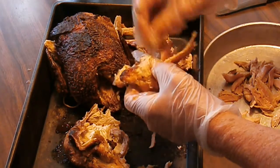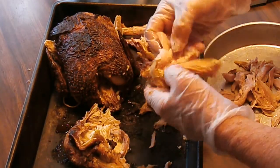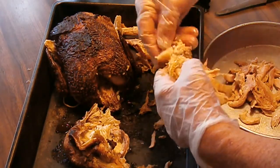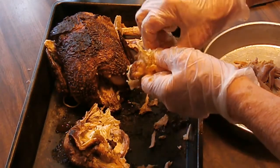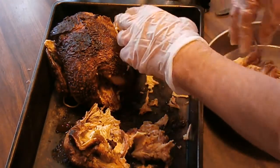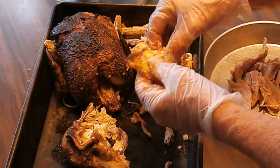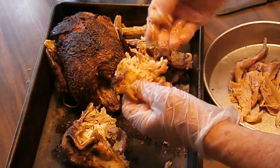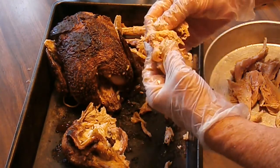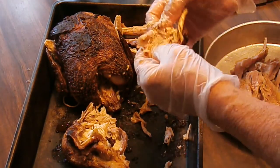I probably won't get a hundred percent of the meat off, but I'm going to do my best. I've got eight pint jars ready to go, cleaned up, and I've got my lids and rings already prepared.